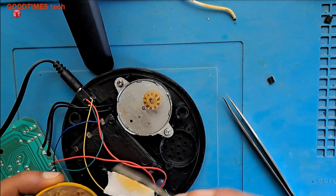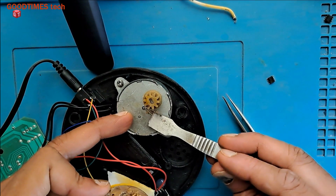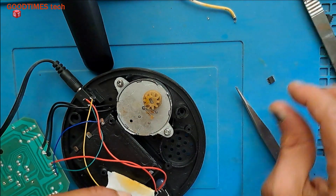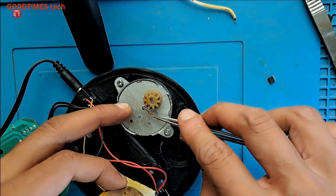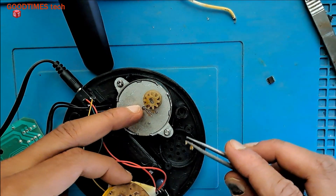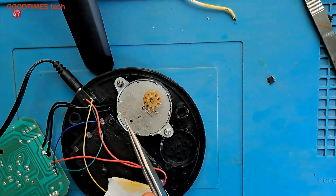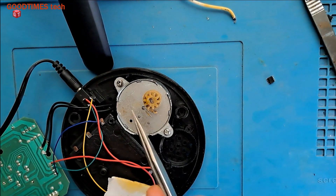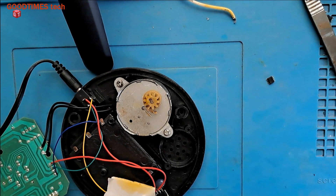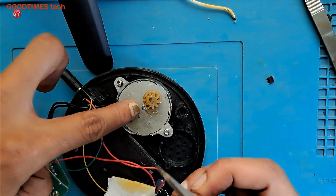Let me apply some solder paste — a small ring of paste. If you have proper tools, you can take an aluminum sheet, prepare this cover, and make a proper hole in the correct position. Then there won't be a need for putting these supporting pins.